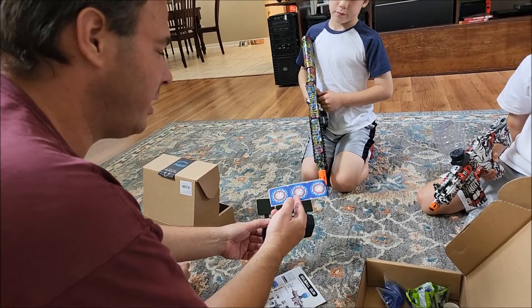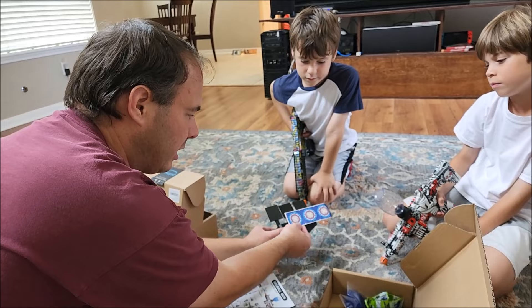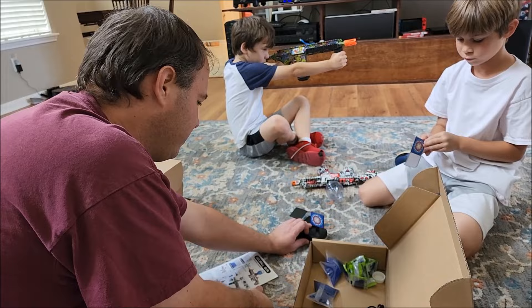So you're not shooting each other the entire time — you got the target right here. If you want to put the target on, when you hit it it'll bounce. You guys can shoot at it. Caden, yours has a really cool sight. If you look down the barrel, you can aim it just like that.